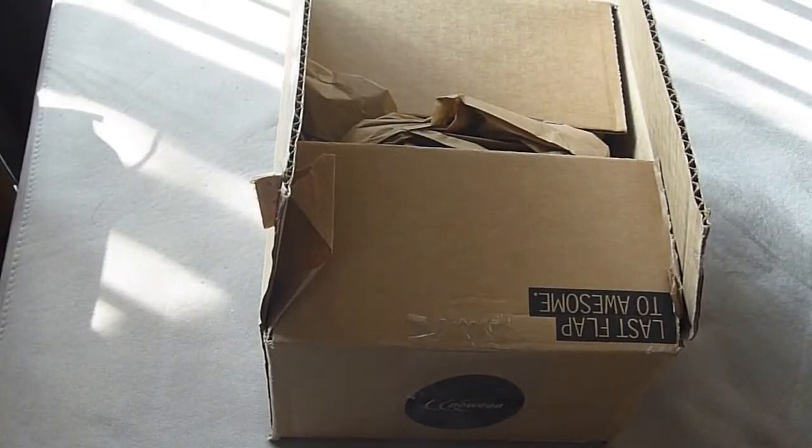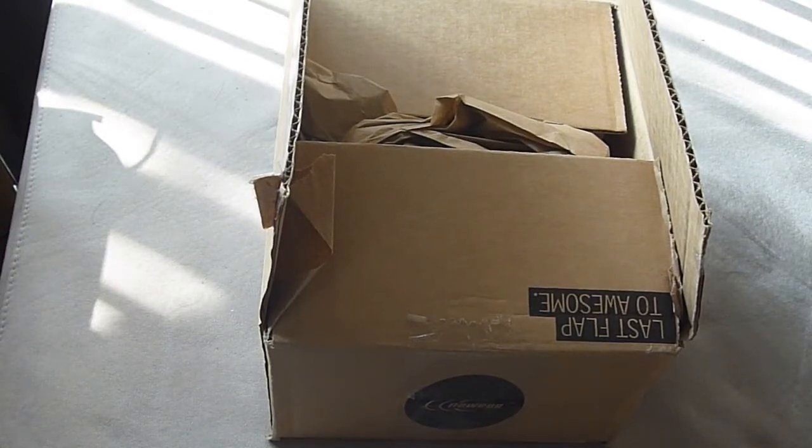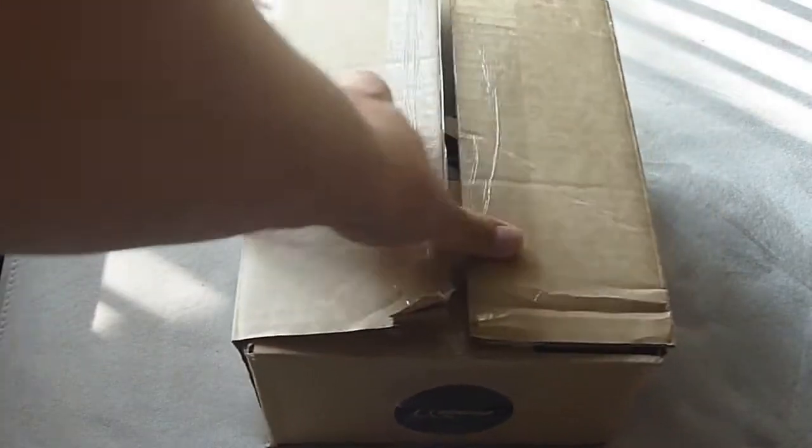I just ordered a portable 500 gigabyte external hard drive from Newegg. It was a Newegg sale on eBay, so I got it for $35 plus tax, free shipping. This is the box that came in.